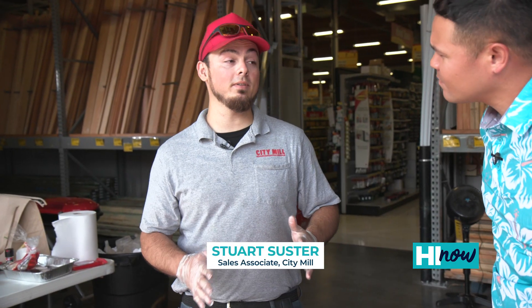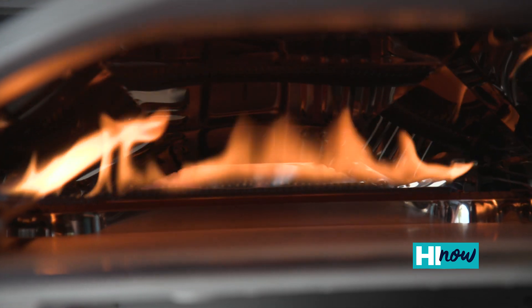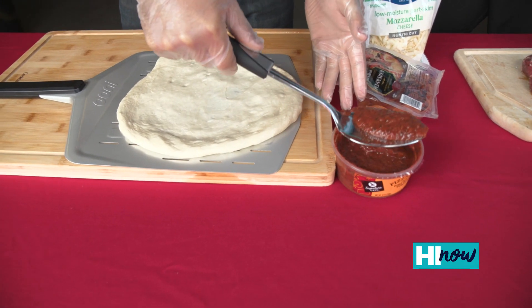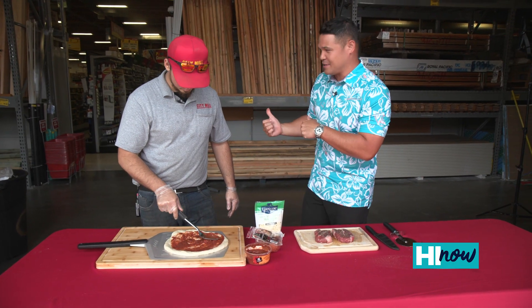The Uni has a 950-degree Fahrenheit temperature and only takes 60 seconds for a pizza, then you're ready to eat. We've got traditional dough here and we're gonna go ahead and put this on with some pizza sauce, tomato sauce. The pizza peel doesn't come with the Uni, but it's part of many accessories you can get at CityMill.